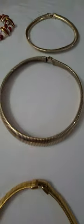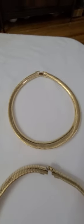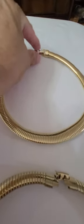Then we have another one here — it's just very thick all the way around. And then we have this one. It's actually wide here and then it tapers to small.